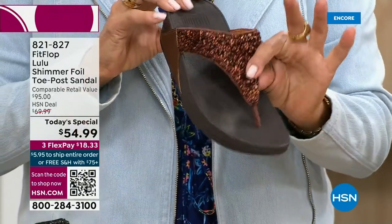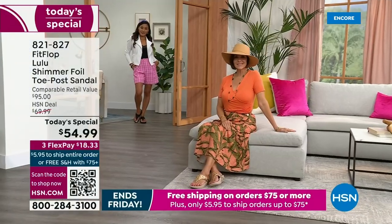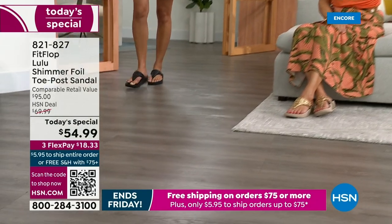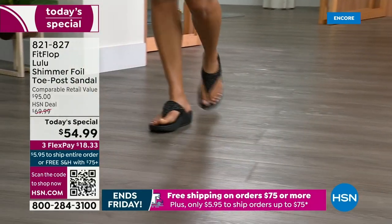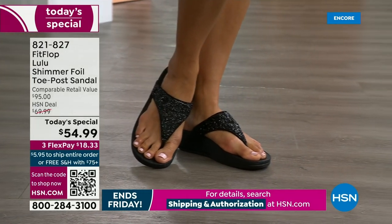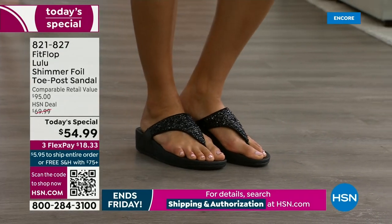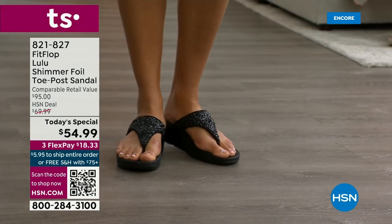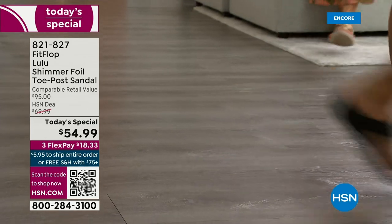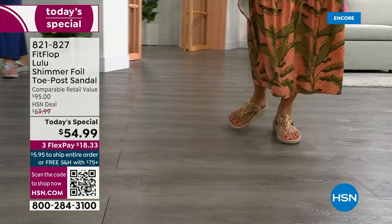Bronze is the most limited today, so I don't want you to wait. We do have gold, silver, and black, but bronze really is special. I love these shots because you can see how it gives you nice foot coverage. You also don't have to scrunch your toes to keep these on. One reason for that is how far back that upper goes on your foot — you have a padded microfiber lining on the underside that really hugs your foot.